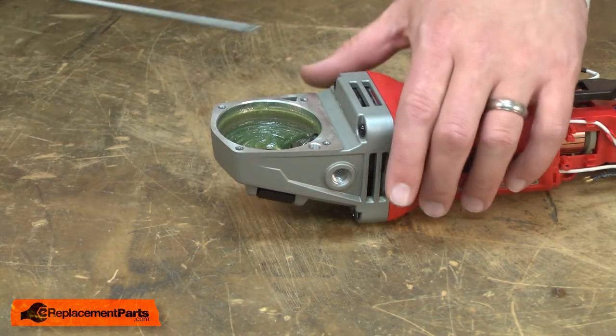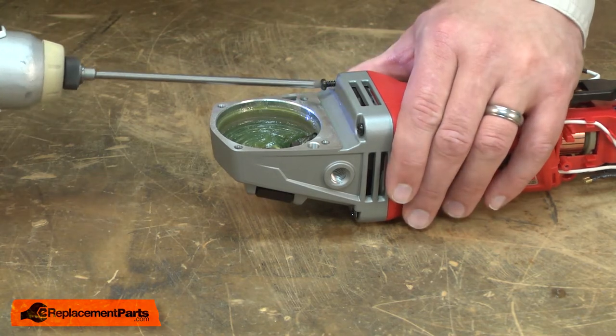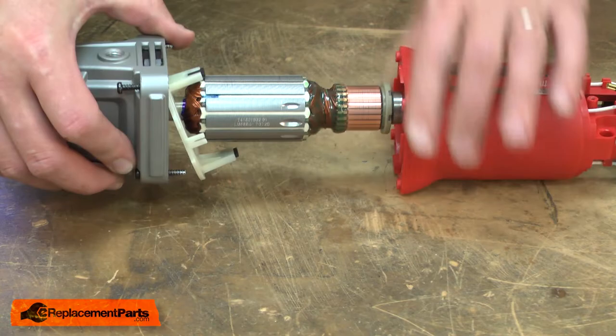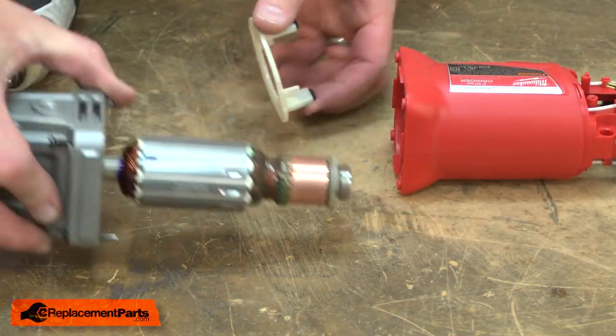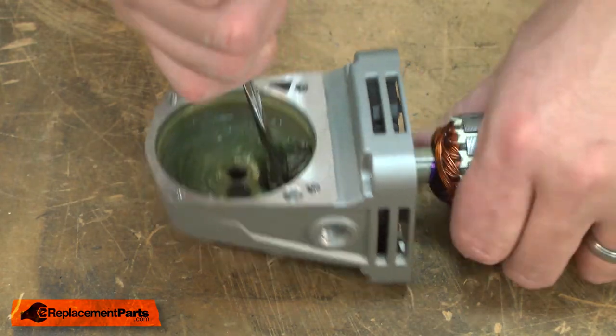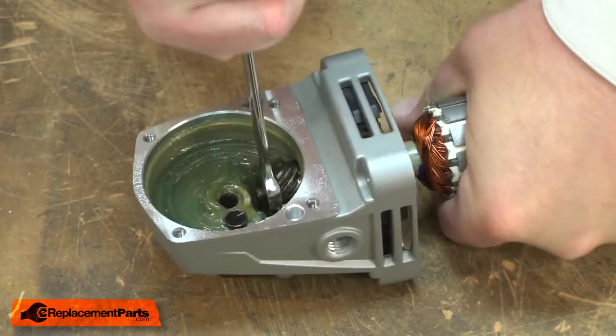Now remove the gearbox half of the grinder from the motor half. Now separate the armature from the gear housing. To do that, I need to remove the pinion gear — it's secured with a nut.